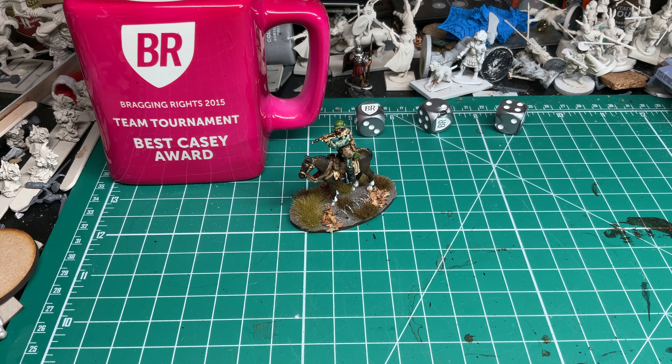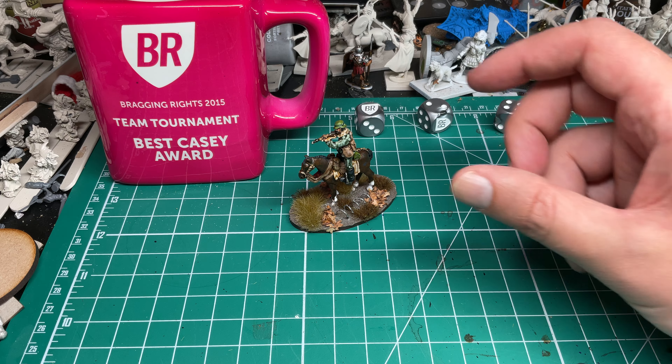Welcome to another bragging race — this is a two-week hobby progress update for what I got done on my lunch breaks and downtime.